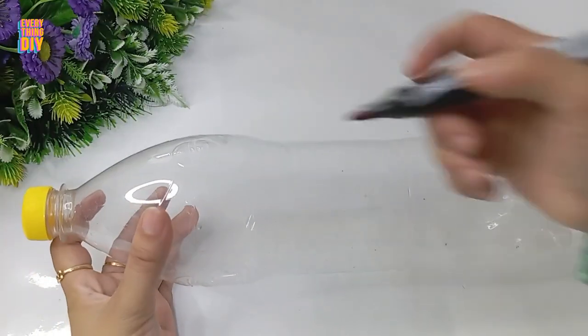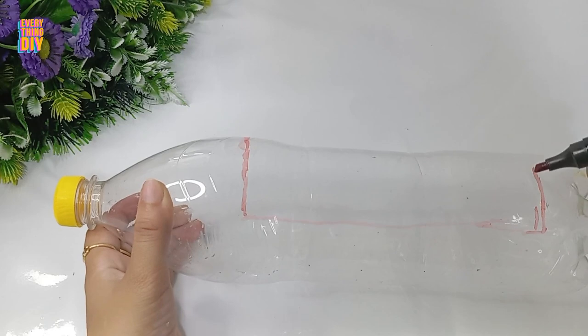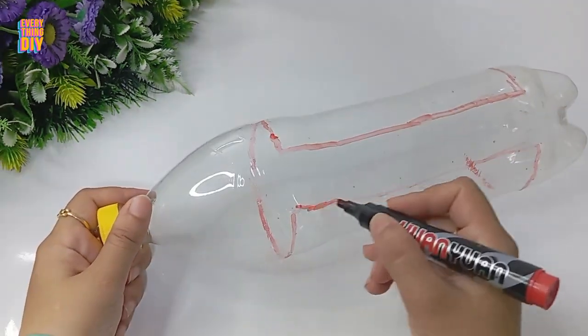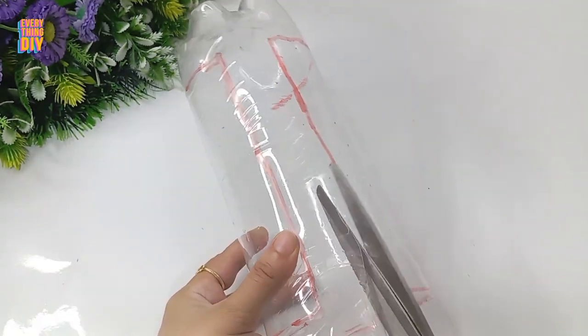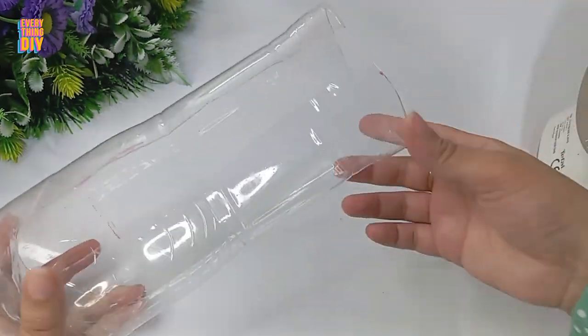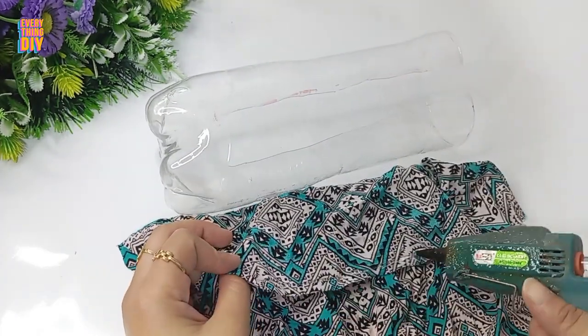Don't throw away your empty plastic bottles. I'll show you in this video how to make use of them. Remove the sticker and trace where you want to cut using a pen like this. Make sure the space in between is not larger than two or three centimeters. Make a small cut using a cutter and then continue using sharp scissors.